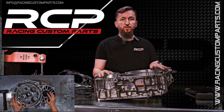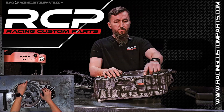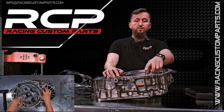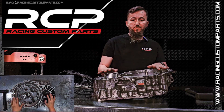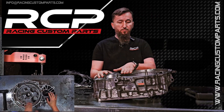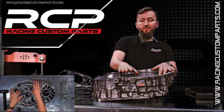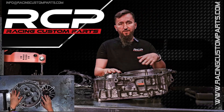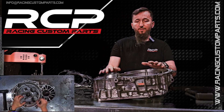Let me show you what the transmission should look like — the bell housing after proper machining. This point, this one, and this reference point were all deepened before lowering the entire transmission bell by 10 mm. It's important to lower the transmission bell surface by 10 mm because adding the adapter shouldn't change the height between the transmission and engine. This makes it easier to install various mounts, reinforcements, clutches, and flywheels.